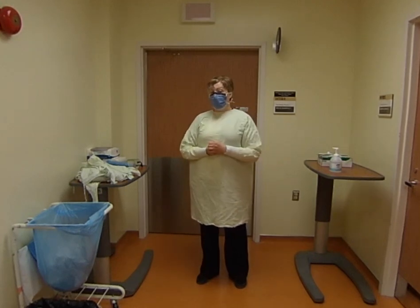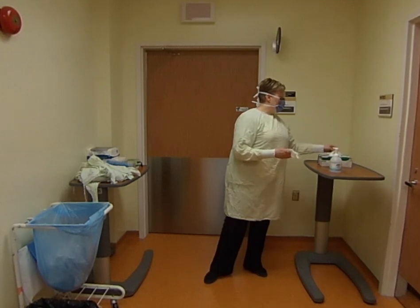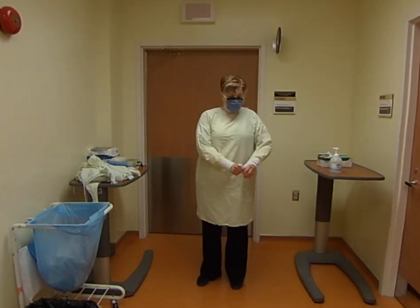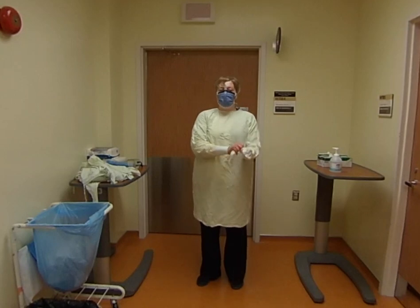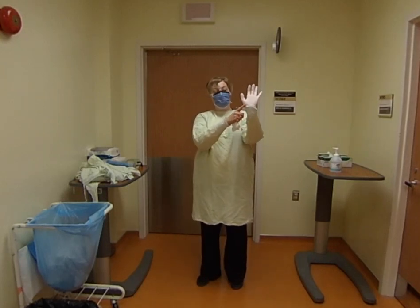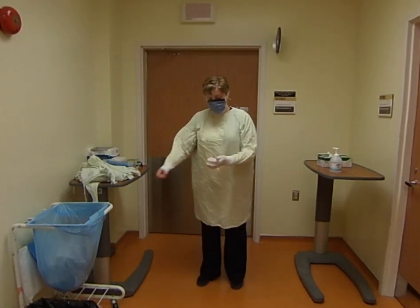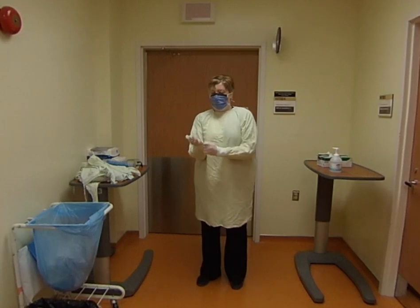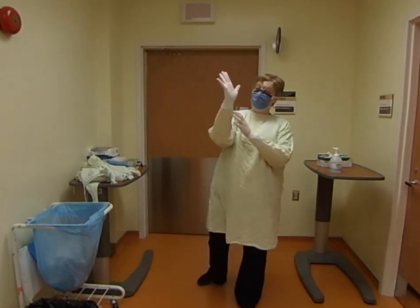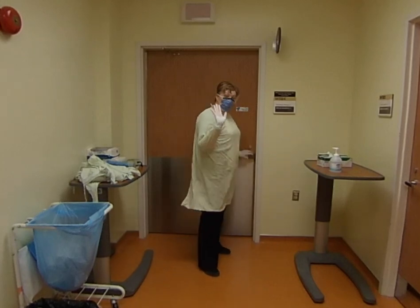I'm also protecting my patients from anything I may have. The very last thing to put on is your gloves. Take out two of them, and like when you were a little kid going outside in winter, you want to take the cuff of your gown and tuck it inside your sleeve. You can see my gown cuff is inside my sleeve — my watch is protected and I won't get contaminated. Do the same thing on the other side, making sure you have a nice, strong cuff. Now I'm ready to go in and see my patients.